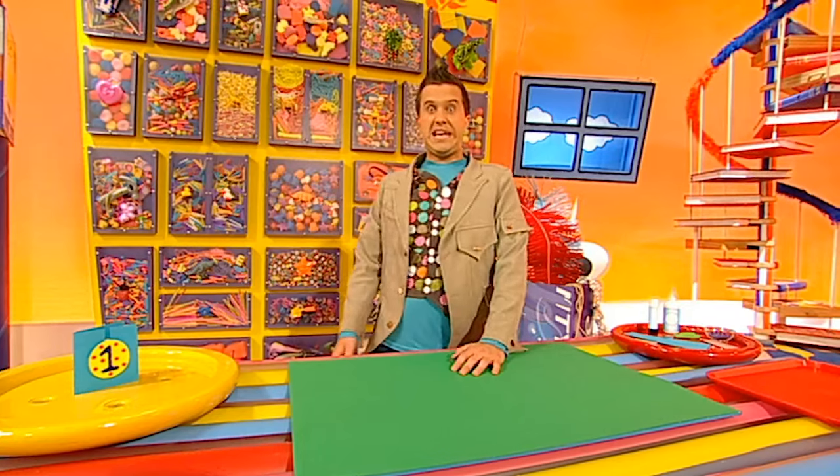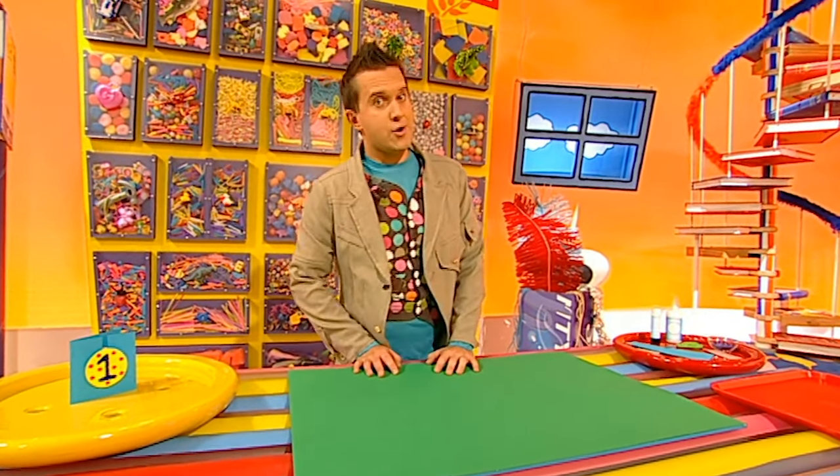Do you think it's possible to make this in just one minute? No way! Really, Toki? Well, I think I can do it. I will have to be quick, though, but don't worry - I'll remind you how to do it at the end. Let's make it in a minute! Stop the clock!